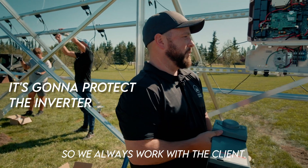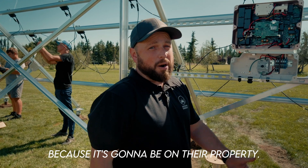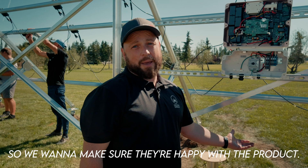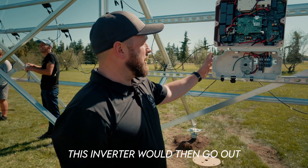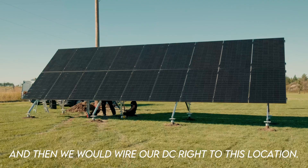We always work with the client. We want to see where they would like it because it's going to be on their property — it is their property, they pay for it — so we want to make sure they're happy with the product. This inverter would then go out and we would wire our DC right to this location.